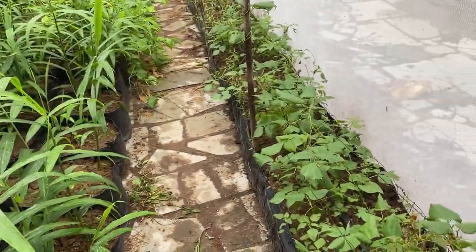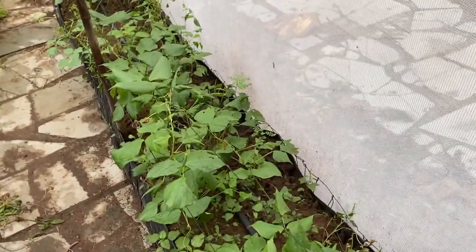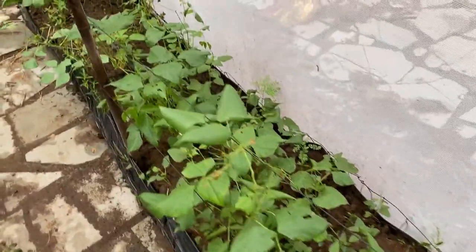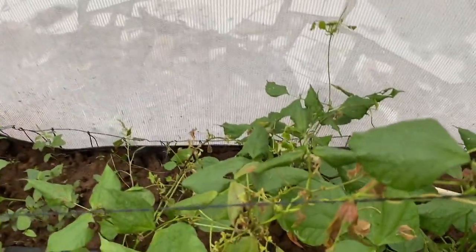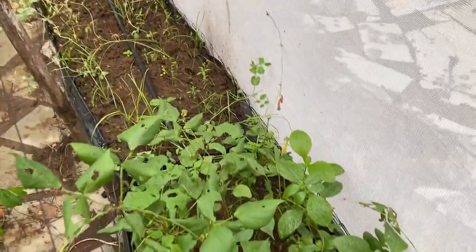On your right you can see the grow beds where we have grown beans — these are bush beans — and you can see the bush beans are growing. Some damage due to the high heat is there, but now the plants are recovering and soon we will get good fruiting from them.